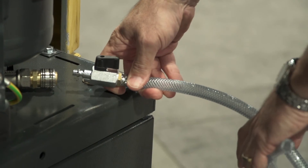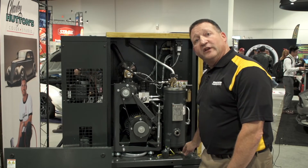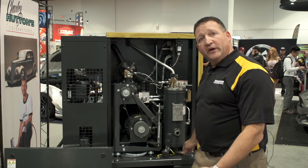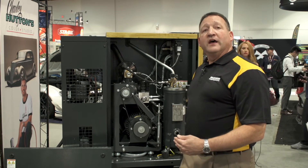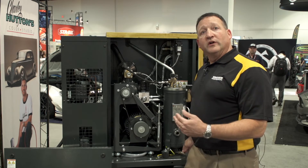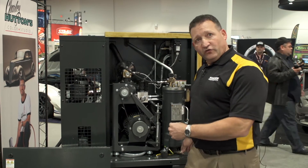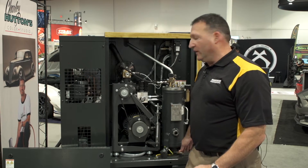Every Kaser separator has a quick drain oil fitting on the bottom of it, so you can snap in a hose and very easily drain the oil when you're doing oil changes. This saves a lot of time when you're doing PMs because you don't need to pump out the oil before you replace it — it just drains with minimal pressure from the separator and makes that go very quickly.